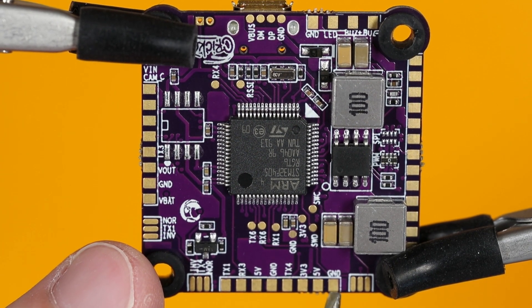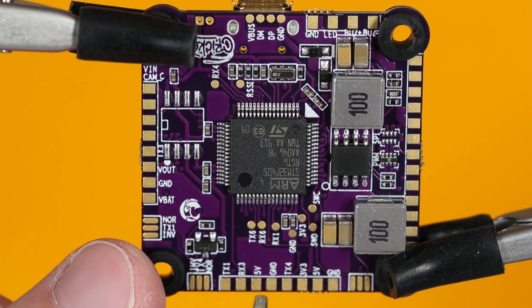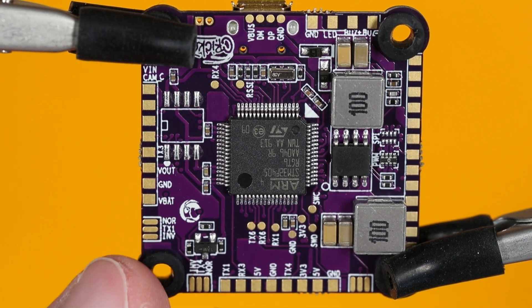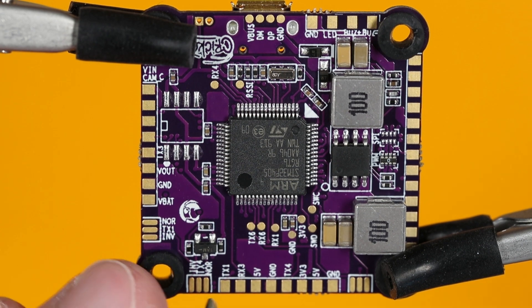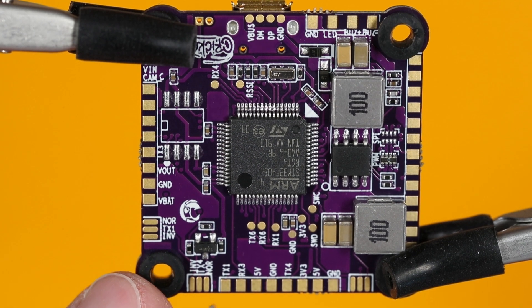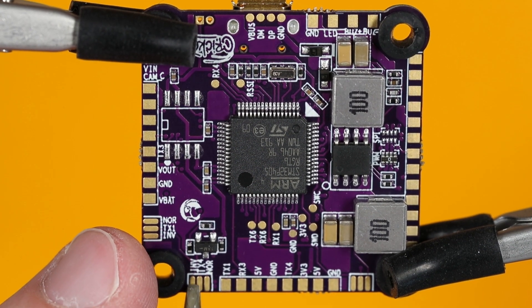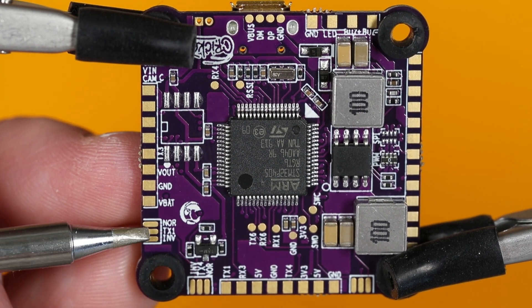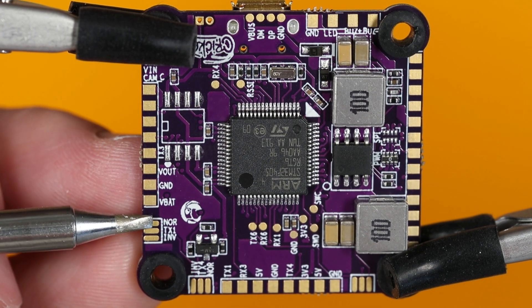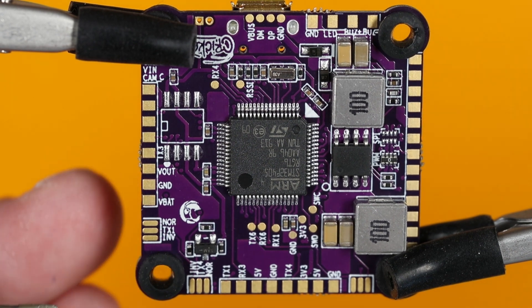Next we have ground, 5V, 3.3V, TX4, ground, another 5V pad, then RX3 and TX1. We're going to do something similar with solder bridging for signal inversion. For TX4, the layout is: normal on the right, TX4 in the center, and invert on the left — bridge the right two pads for normal, or the left two for inverted. For TX1, it's inverted on the bottom, TX1 in the middle, and normal on top — bridge the right two pads to invert, or the left two to run it normal.